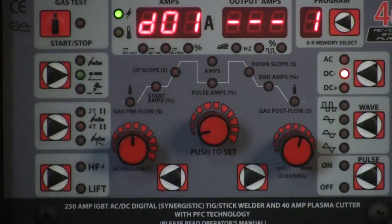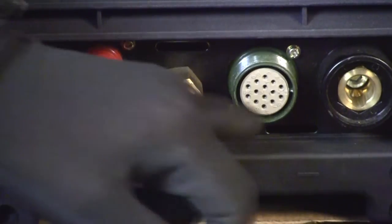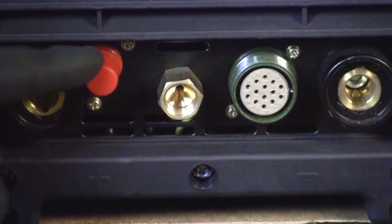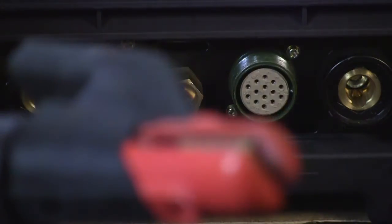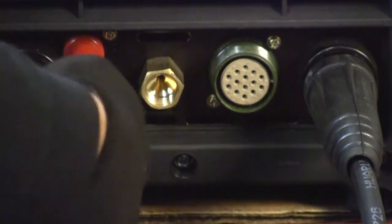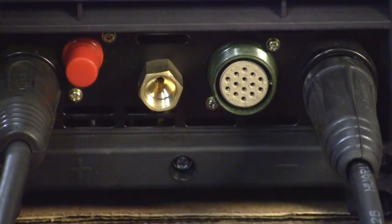Now you're ready to go ahead and set up the leads for your stick welding. Here are our connectors. We don't have to worry about the gas, the plug, or the little ground — that's all just for the plasma cutter anyway. All we're concerning ourselves with is this stinger. The stinger will go over here on the negative end and lock in. Then our ground cable goes on the other side — thread it up through here and lock it in. Now we're ready to do some welding.